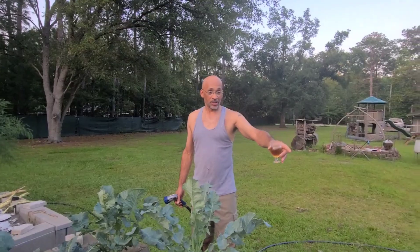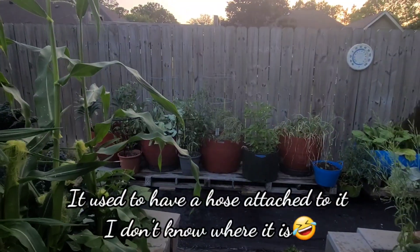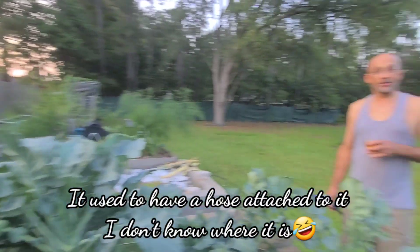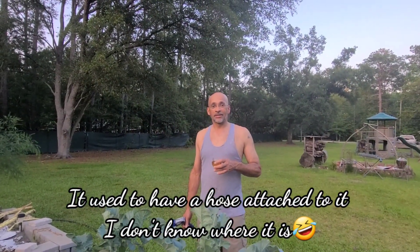He dumped water out of the rain barrel for the garden. They got rainwater! He said he set it up there but I never use it. I said I do want to use it — I'd just rather have a hose or something on it for easy access.